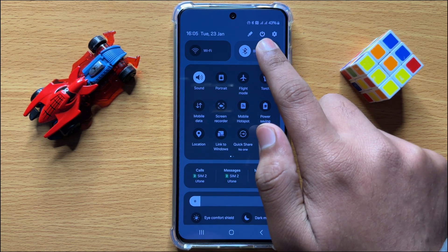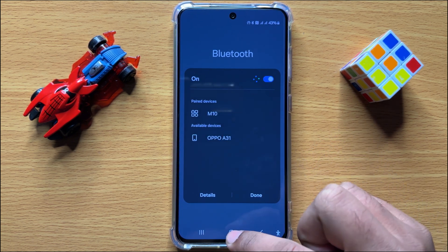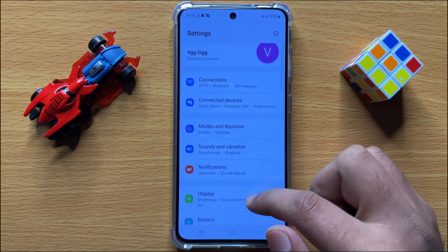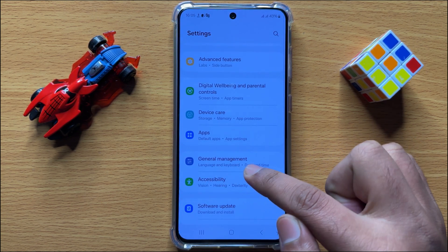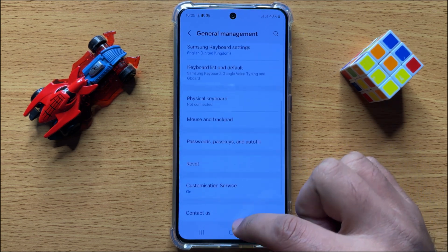Now connect to your Bluetooth device. But if you are still facing a problem connecting the Bluetooth device, open Settings, scroll down, and click on General Management, then scroll down and click on Reset.